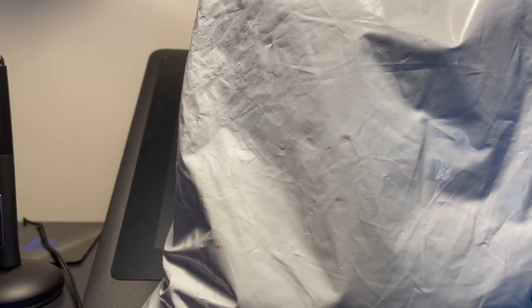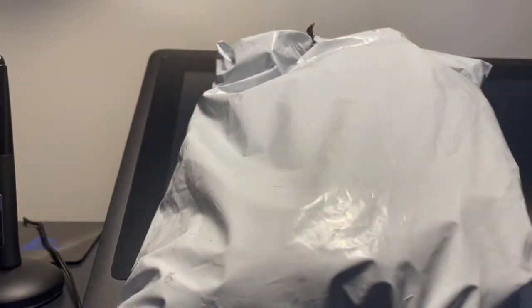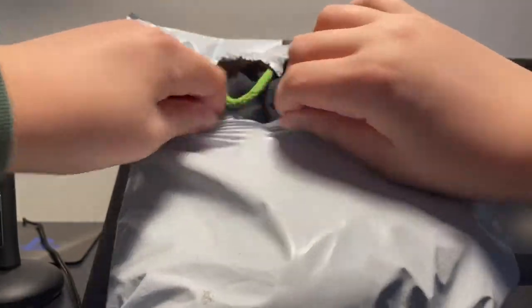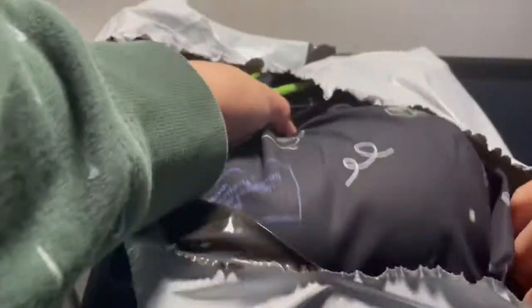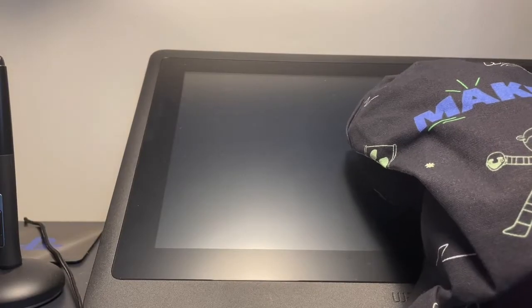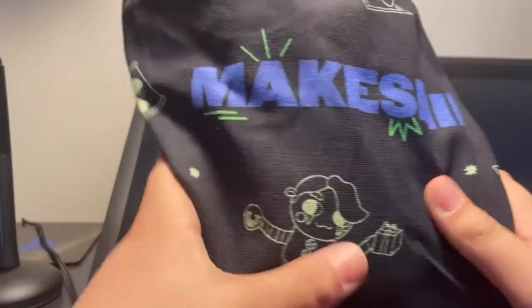Yeah, why not? So let's get into it. I haven't clicked around because I don't want to show my address. Okay, this is cool. This is a Makeshift plush — I ordered it a while ago, and this is one of the glow-in-the-dark 2020 series plushies, so that is really cool.